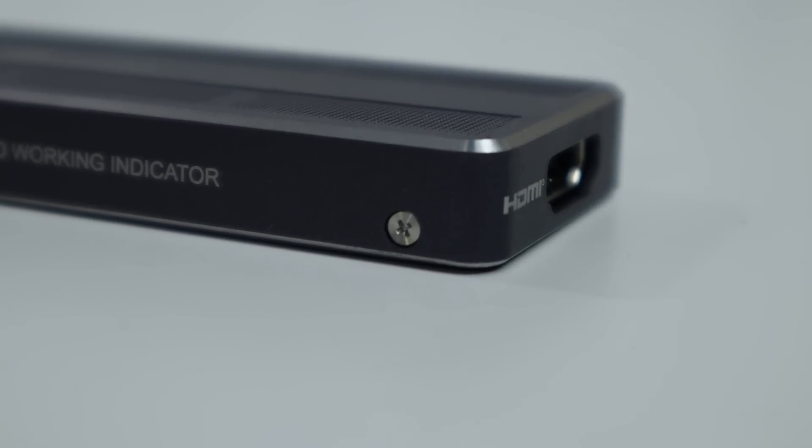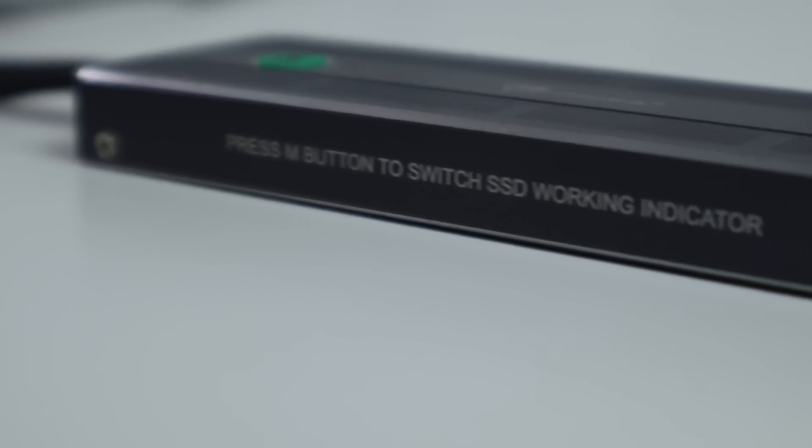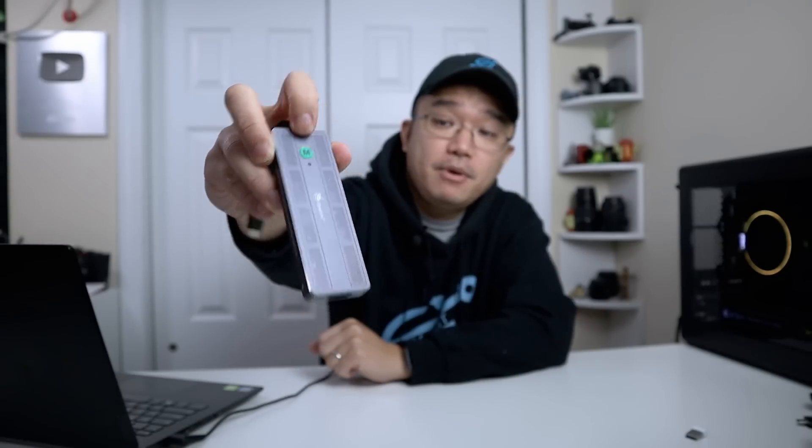It has four screws around the side that allow you to take it apart and install your SSD. It's fairly easy to open up so you won't have any problems with that. What makes this device so special is the little button on top, which is the M mode.